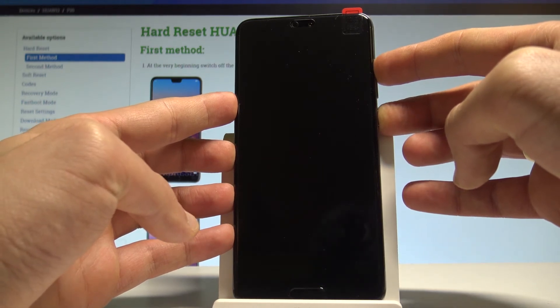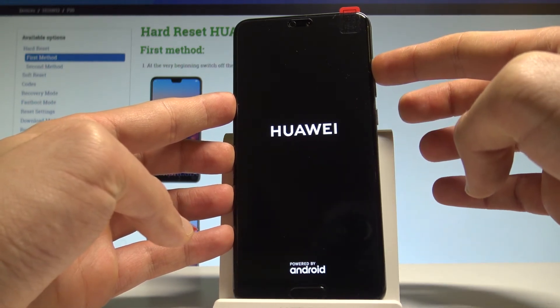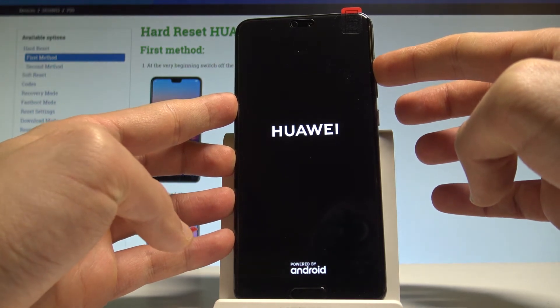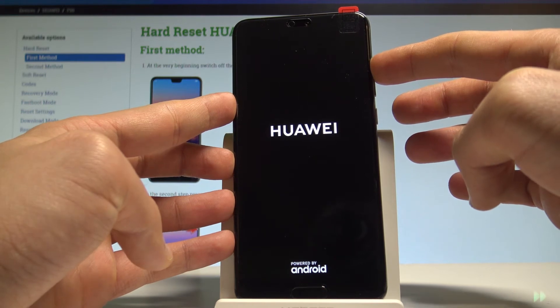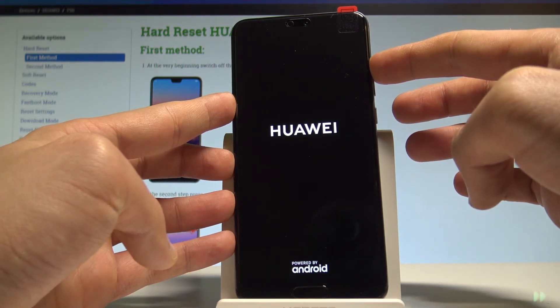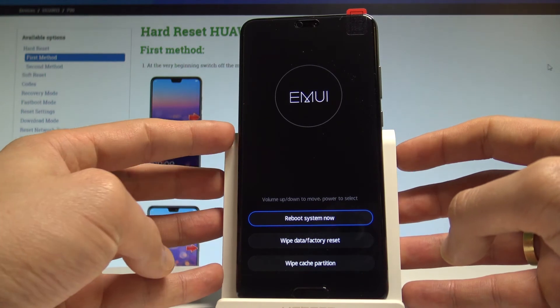As soon as the logo pops up, release the power key. Right now release the power key and keep holding volume up. Right now you can release volume up.